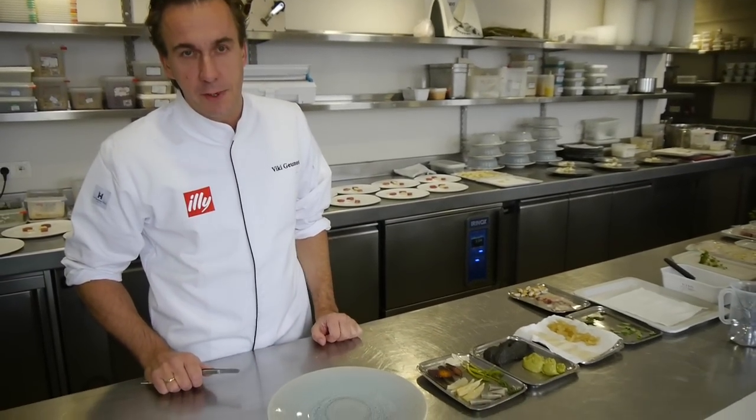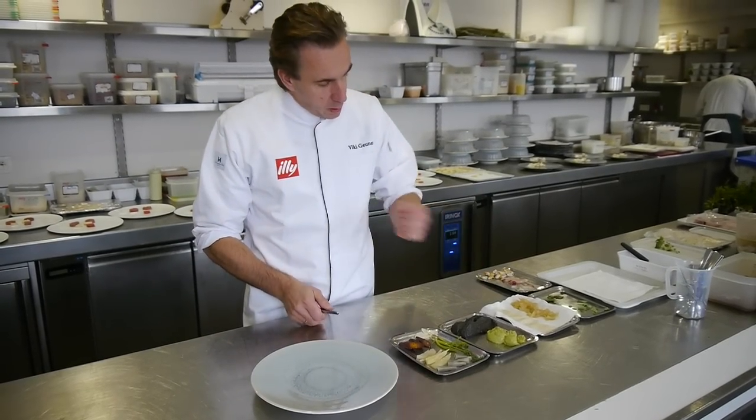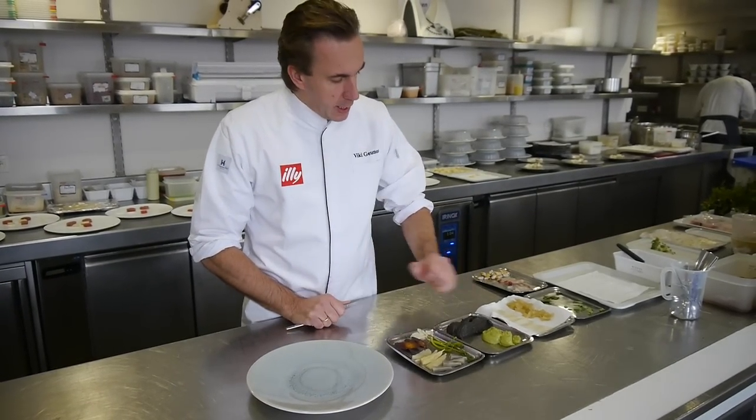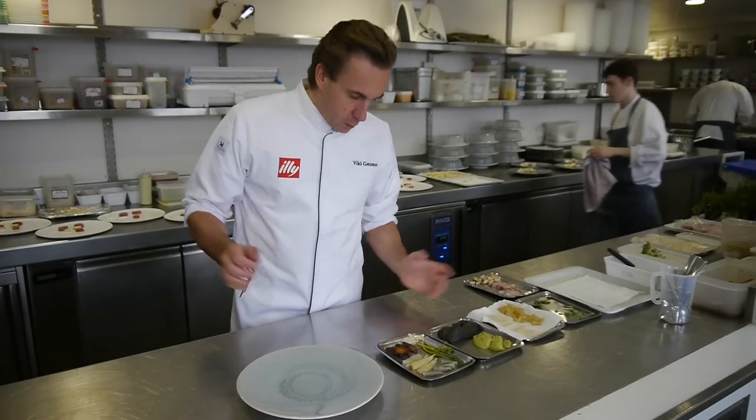which is a confit of dorado with different kinds of vegetables, which we cooked sweet and sour, a cream of eggplant, and pesto, and as well as the carbs.